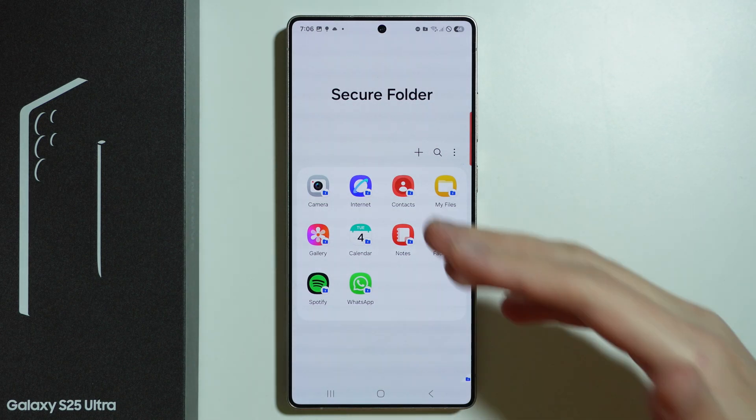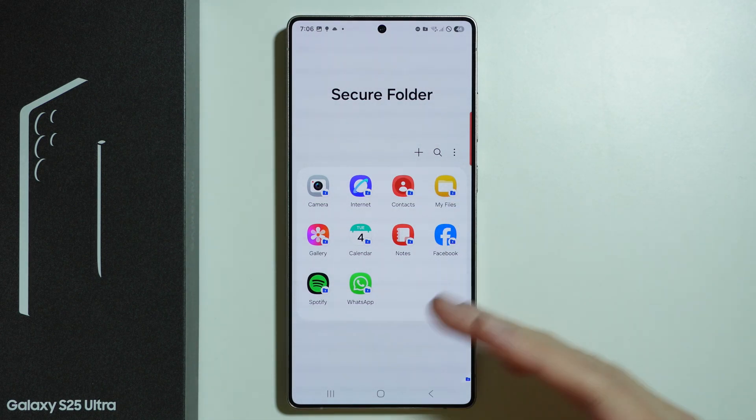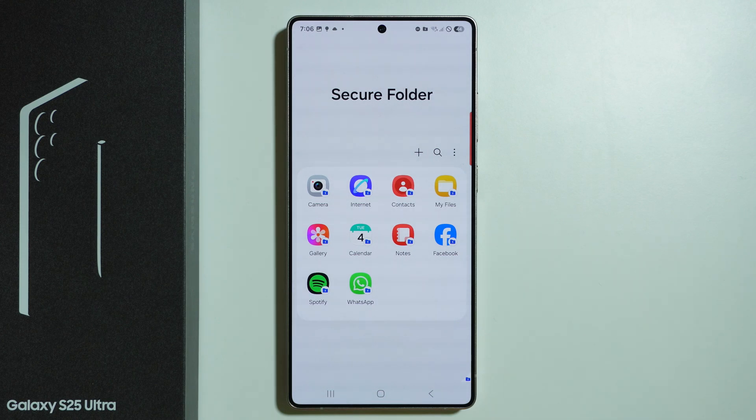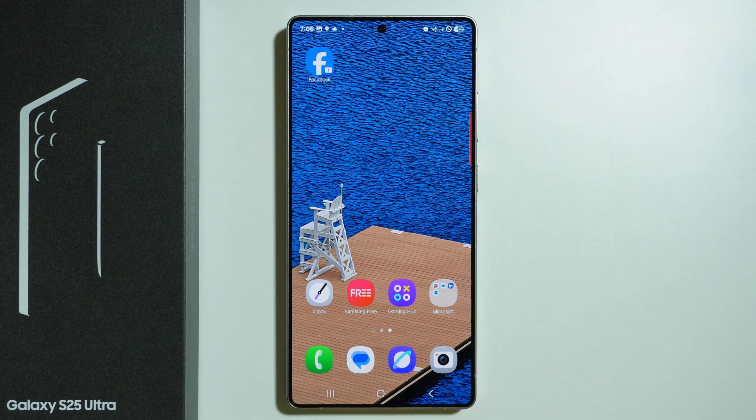This is how we can lock apps. You can go into the Secure Folder itself to access all these apps, and this is how we create passwords for them. That's pretty much it — thanks for watching, leave a like and subscribe to my channel, and see you in my next videos.